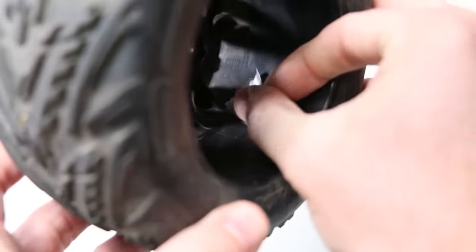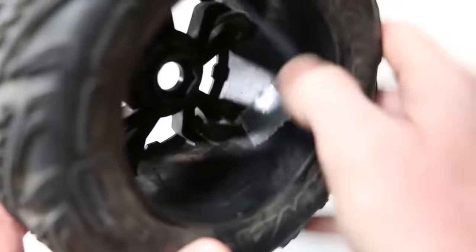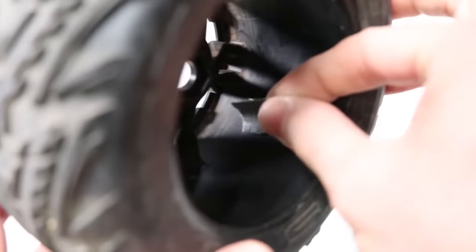You can remedy this by covering up the vent holes in the wheels with some tape to prevent water from getting inside, and then when you're done, just peel that tape off.